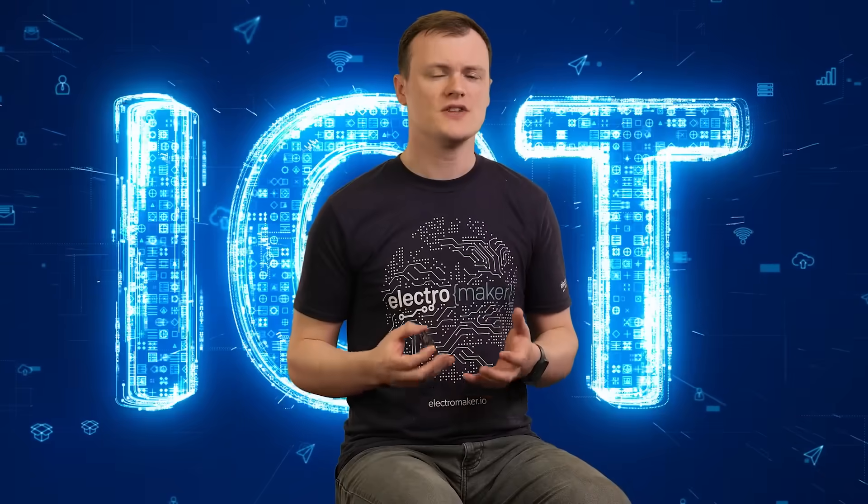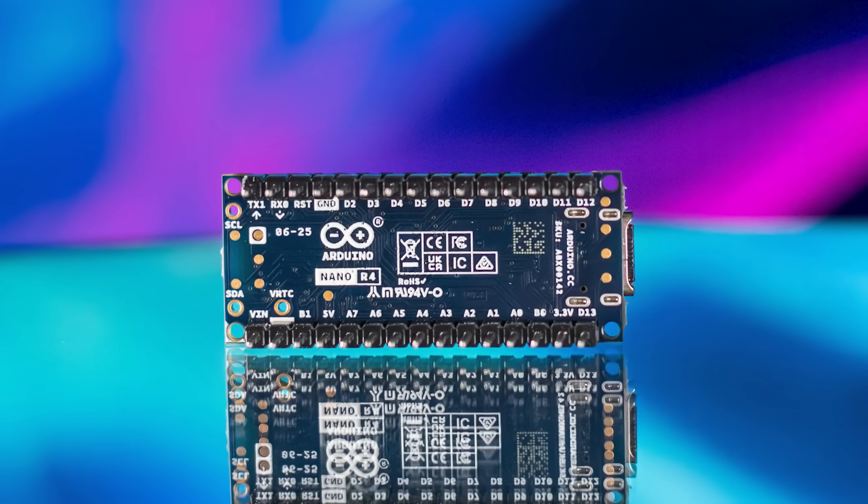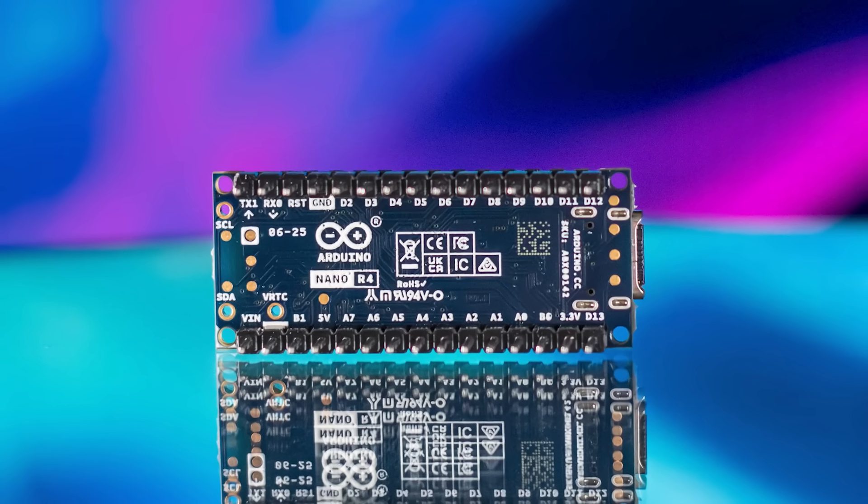Secondly, the Nano is an excellent choice for those looking to create IoT projects thanks to its small size. The Nano itself doesn't have connectivity options yet, but it could easily be expanded with connectivity solutions such as external Wi-Fi and Bluetooth bridges. From there, it could be used to control machinery, devices, and read sensors, giving you plenty of capabilities on the edge.